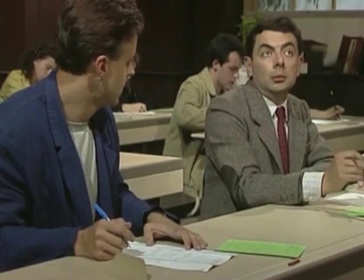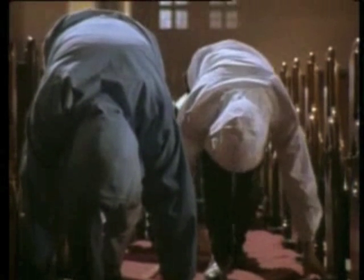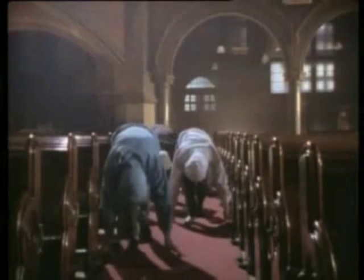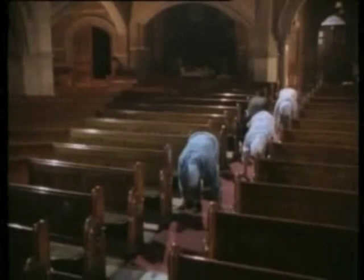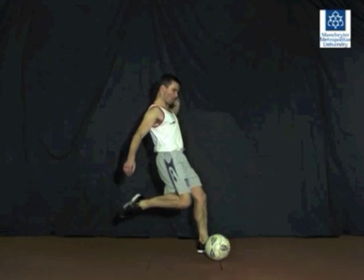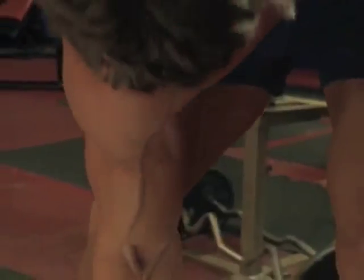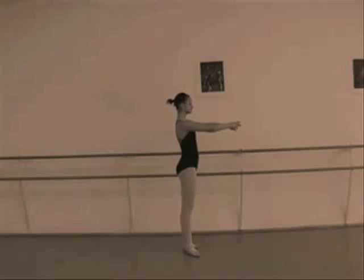What I really need to know now therefore is... Are you ready? Are you ready? Are you ready?